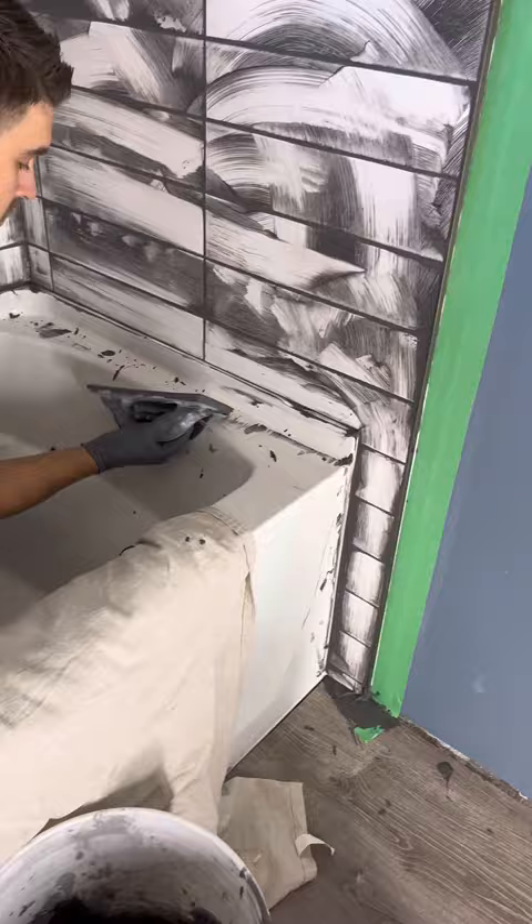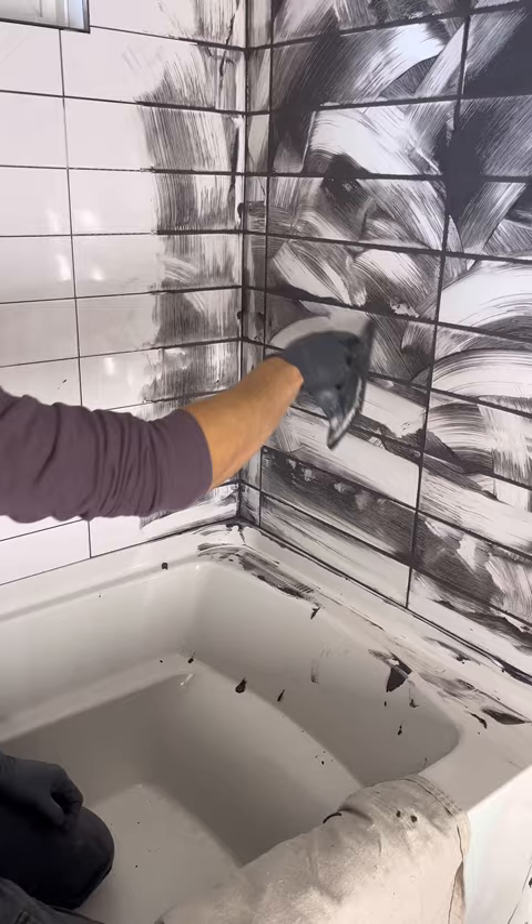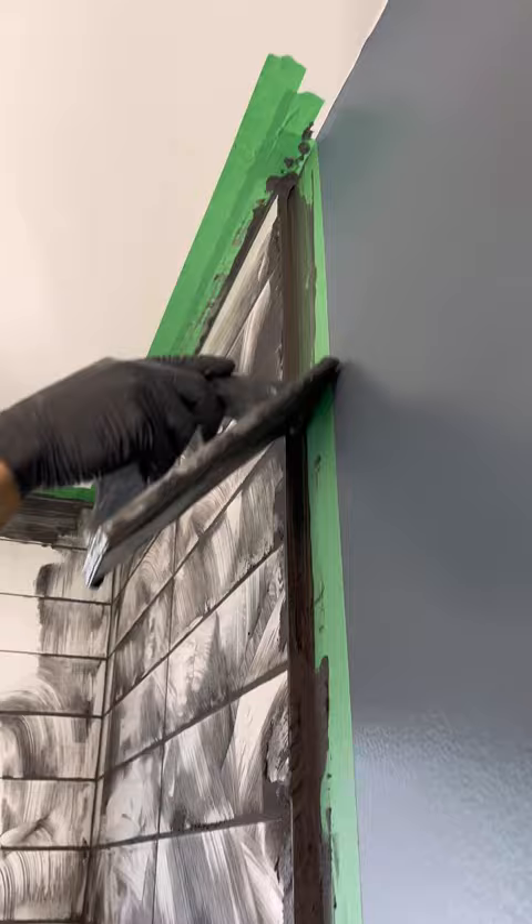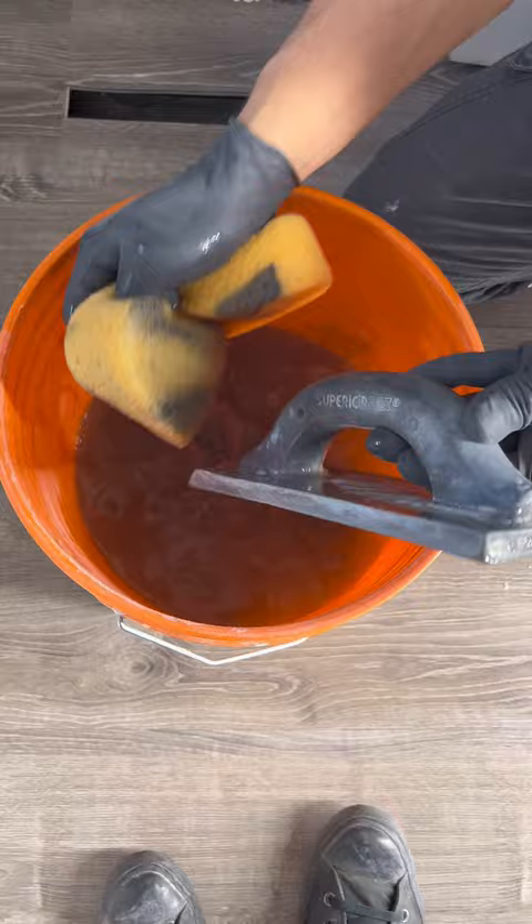Before I move on, I'm going to clean any grout that dropped on the floor or in the tub. I'm also going to give the wall one more look over and remove any heavy excess grout. Now we're going to grout the area between the tile trim and the wall. Force the grout in using the long side of the float, then go back over using the small side of the float to remove the excess. If you're mixing small batches and doing one wall at a time, wash your grout float and bucket out at this time.